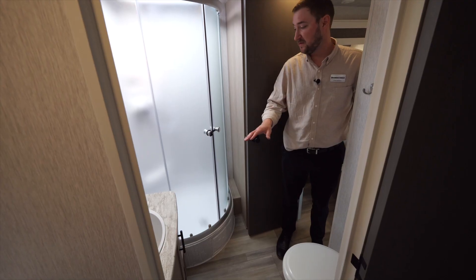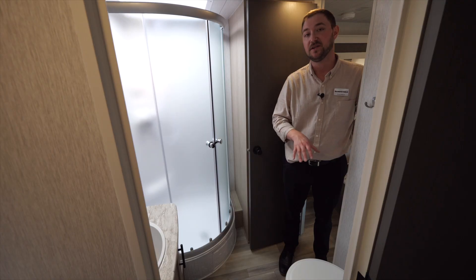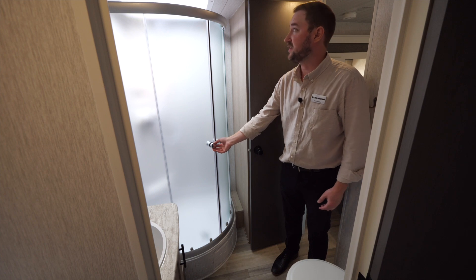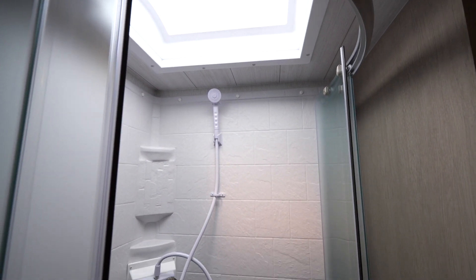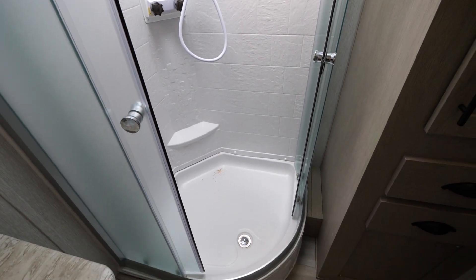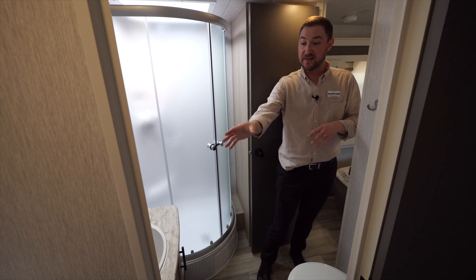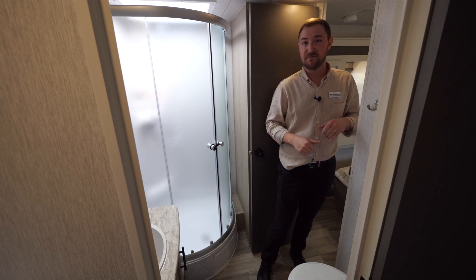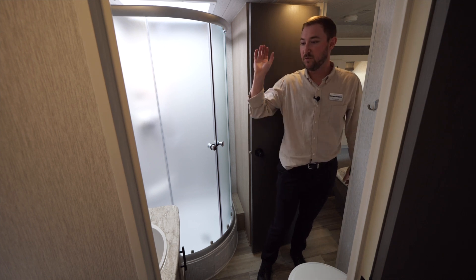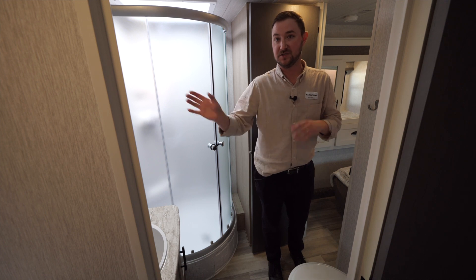In the bathroom, we use a porcelain toilet on all of our Sandstorms. You've got a radial glass shower door with a locking system and a skylight overhead — tall people can actually shower comfortably in here. There's also a single-bowl sink. We run an inverter on all of our fifth wheels, and one of the outlets in the bathroom is inverted, so you can use a hair dryer in the morning without running the generator. Inverted outlets are also in the bedroom, kitchen, and TV locations.